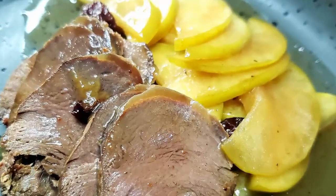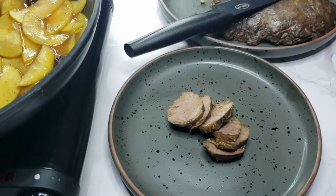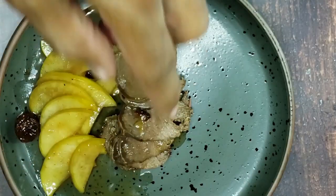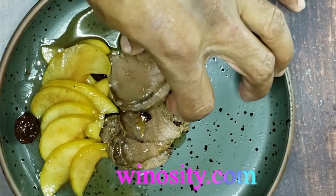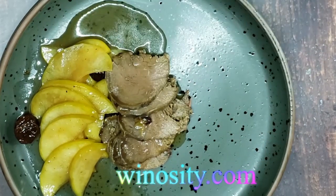This recipe is great paired with a green apple salad. It has the drippings from the meat, brown sugar, and butter. Together, they make a hearty main course. You can see the recipe for the salad at winocity.com.